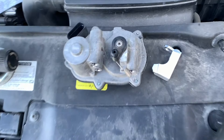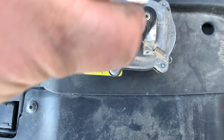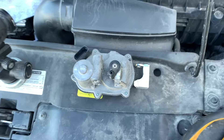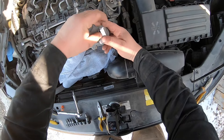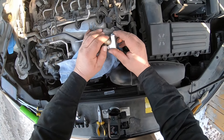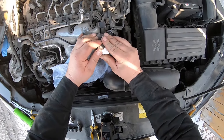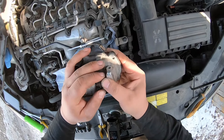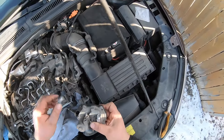Now we've got our part out. In order to fit the new piece, it's going to fit across like that, so you're going to have to push it ahead and insert it just like that. Then this piece goes down — you want to make sure it's flush going across like that, and then once you line her up, put a bolt in there.